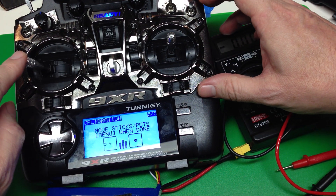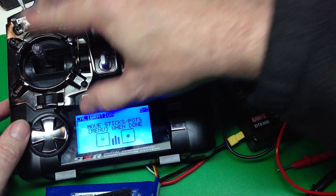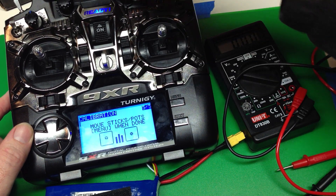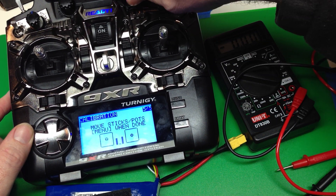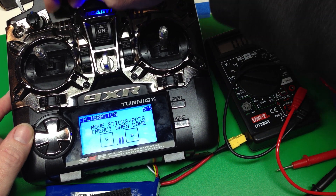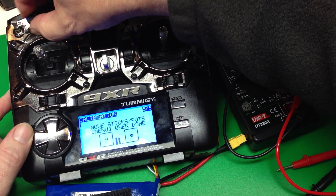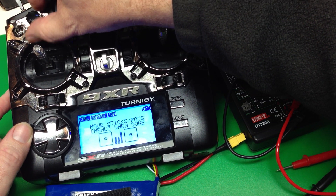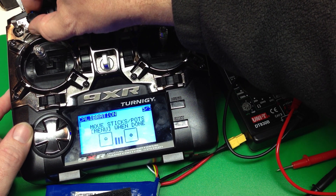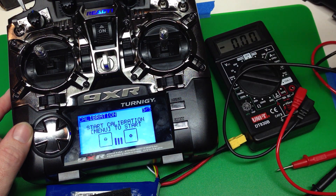Now we move the sticks and the pots along their full range of motion. You don't want to put too much muscle and oomph into it because you don't want to push it past what your normal range of motion would be. You can see it kind of jumps around a bit, but once it's gone through the full range of motion it's a lot smoother. Press menu and we're done.